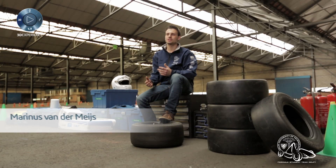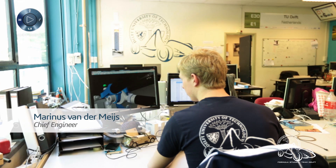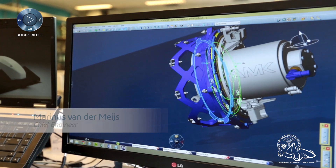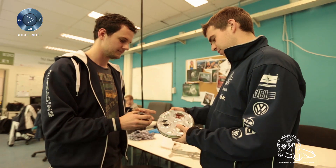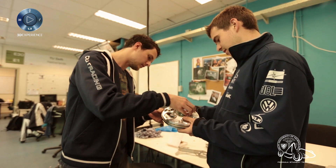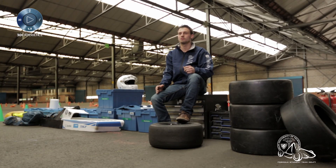In terms of collaboration, we've been using CATIA to all work together on one project on one server, so everyone could access the data every time they wanted to and from everywhere. We've basically been using the different modules in CATIA — for instance, part design, assembly design, and also making drawings in CATIA for the production phase.